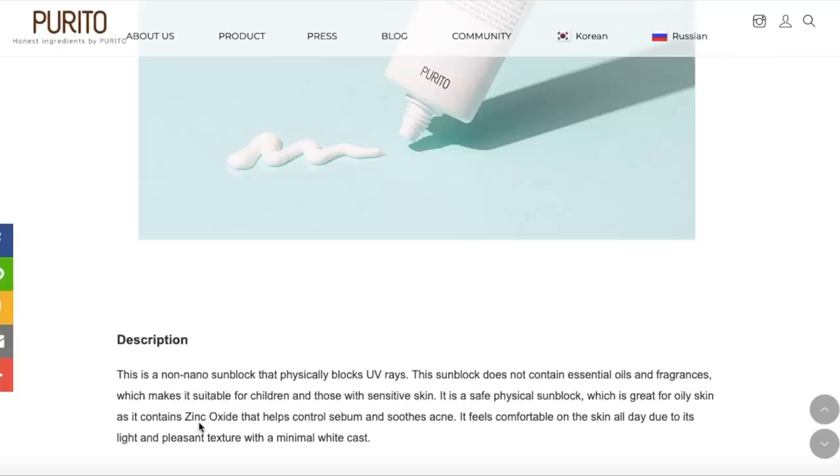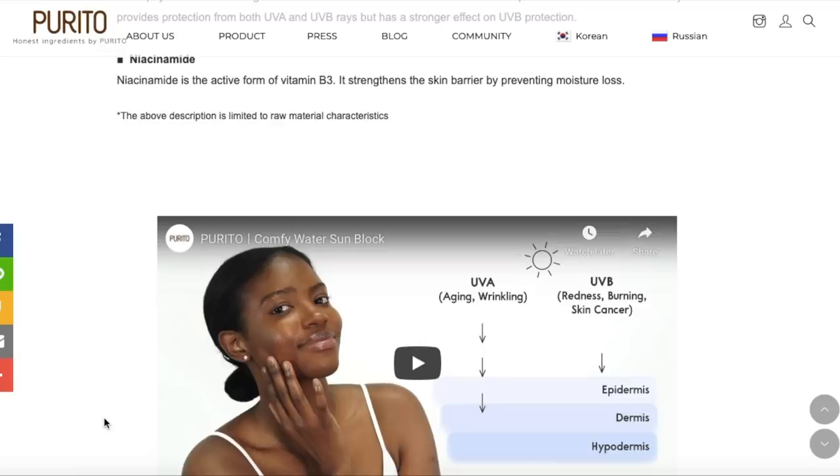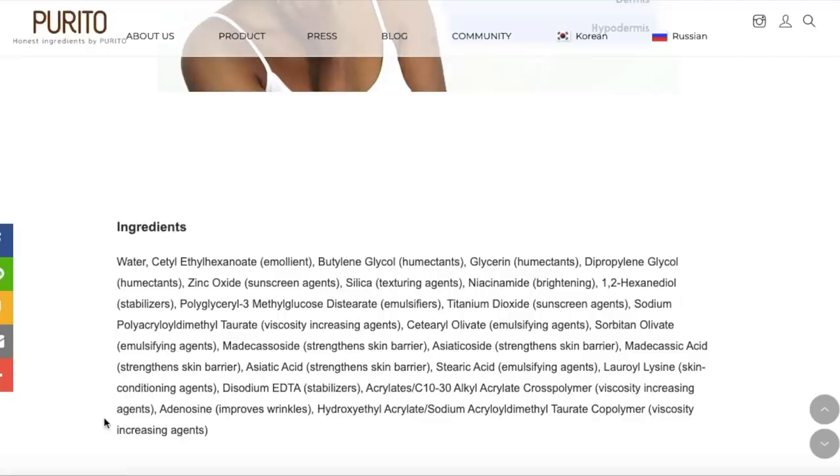My preference is the Purito Comfy Block, the mineral sunscreen. My final thoughts on the three chemical sunscreens: I think they're wonderful moisturizers that happen to have SPF, but I do question how long the protection lasts with just those two filters, as opposed to other sunscreens that have multiple filters like those from La Roche-Posay. It does seem odd to me that they only use two filters when other manufacturers seem to need multiple. I personally am really enjoying the Bonobagi one.